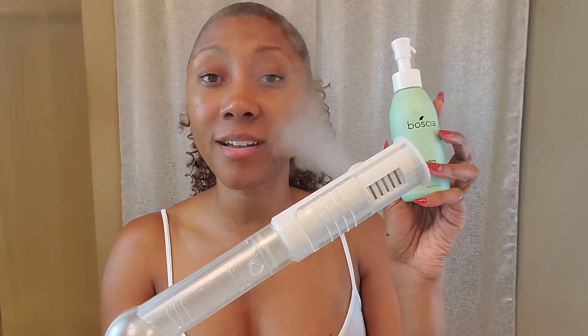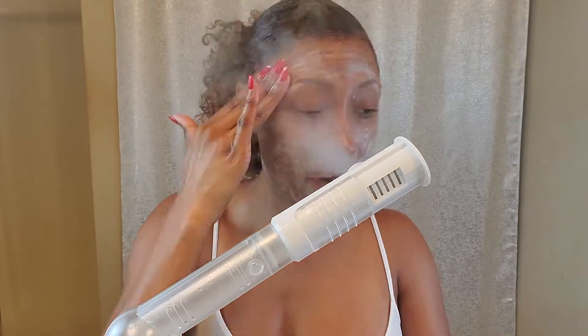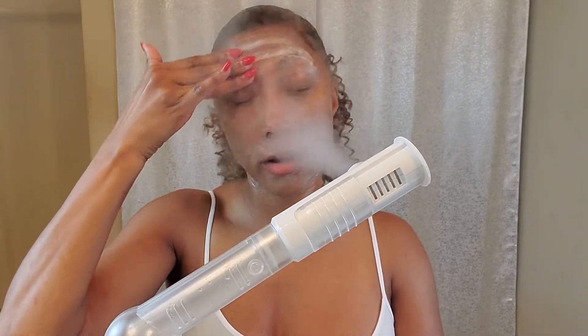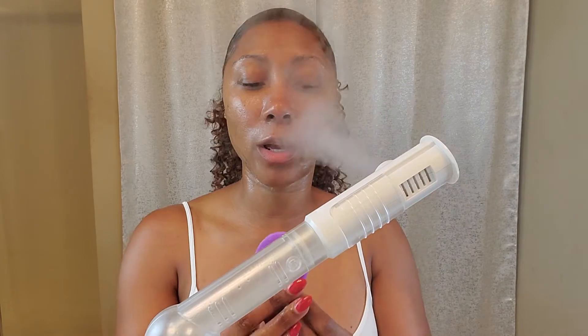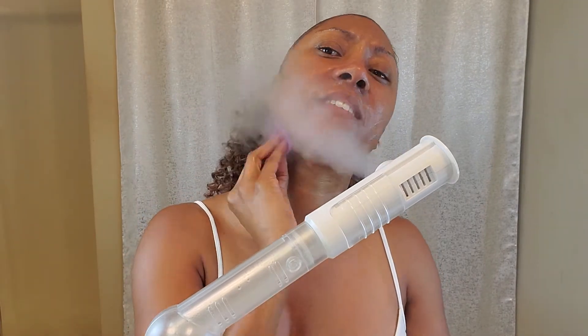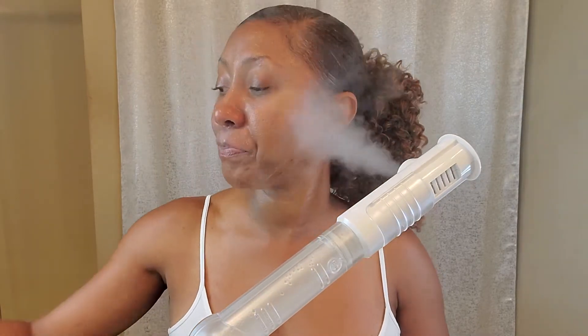With Boscia products you do not have to use a lot — a little goes a long way. I'm only squirting a little bit, then rubbing it in and getting a little water on my hands. I always make sure to get my neck area. I also love this little scrubbing pad — you can actually get this from the Dollar Tree. I wet it a little bit, and these little bristles really get down into your pores and give you like an exfoliation combined with your cleanser.